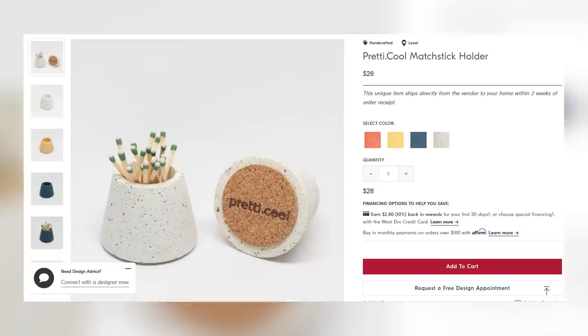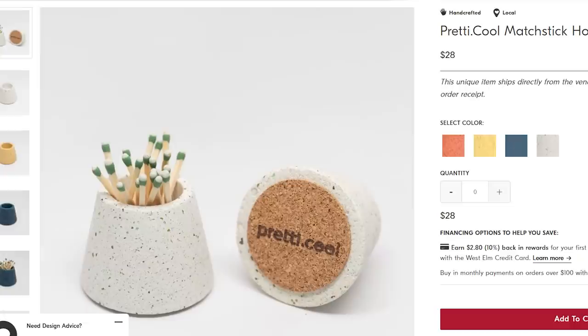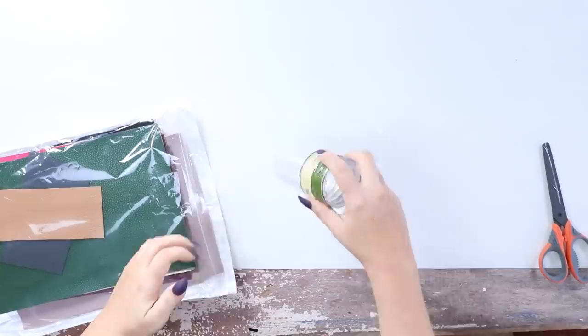Have you guys seen containers where people put in longer matchsticks or matchsticks with colors on them? I just find them really appealing — it's a really cute home decor piece that you can put out with your decor, and I wanted to recreate it for less. So I went to Dollar Tree and picked up some of their clear shower rings.